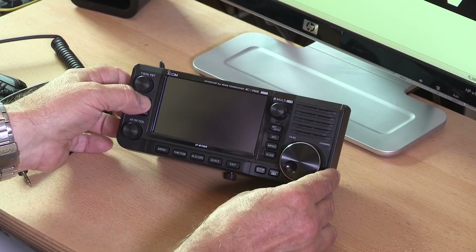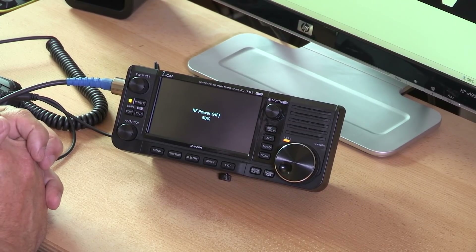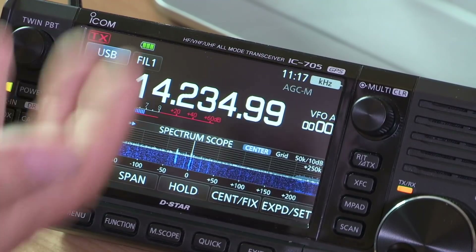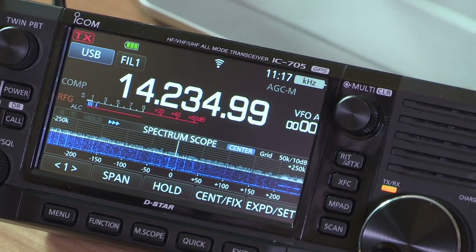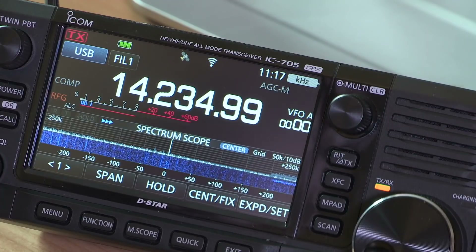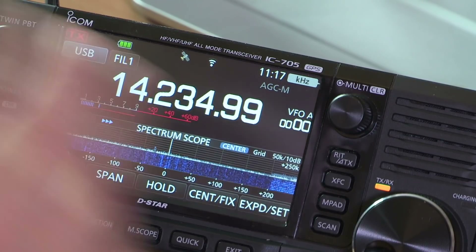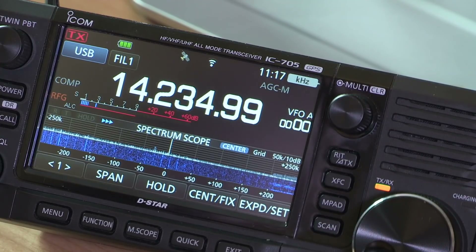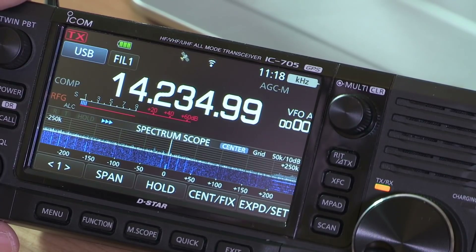Let's power her up. On the screen that came up we had a check of the battery volts. It also put my call sign up because I entered that earlier, which is very handy. At the top of the screen there's a little picture of a satellite flashing — it's stopped flashing now because it has acquired a GPS signal. This radio has GPS built in and when you switch it on with GPS activated it tries to acquire a signal.